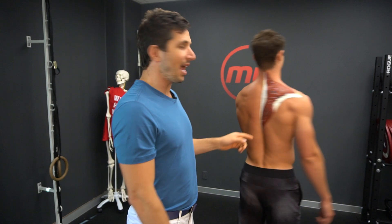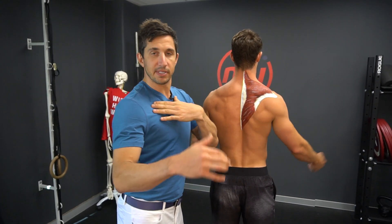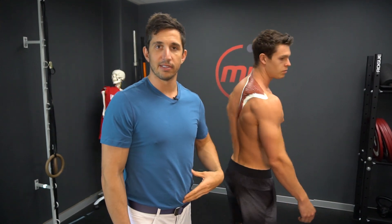Move the head back. Turn that lower one on, train the three positions. Hold the shoulders down.